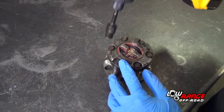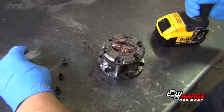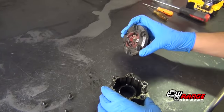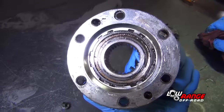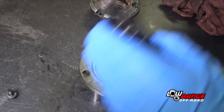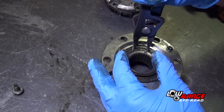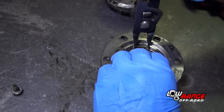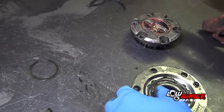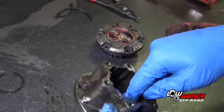Place the locking hub assembly on a clean work surface. Remove the hub cover bolts using a 10mm socket, then remove the hub cover and set it aside. Next, remove the inner hub snap ring using snap ring spreader pliers. Once the snap ring is removed, remove the inner hub, then the inner hub spacer.